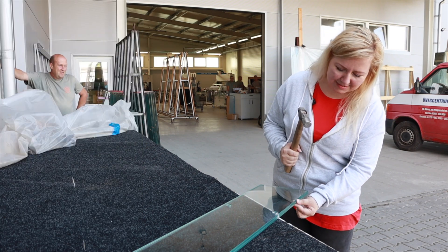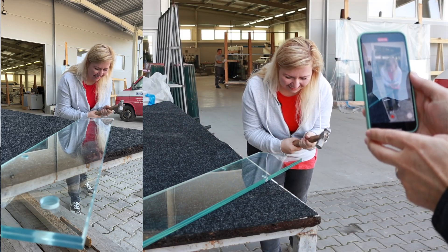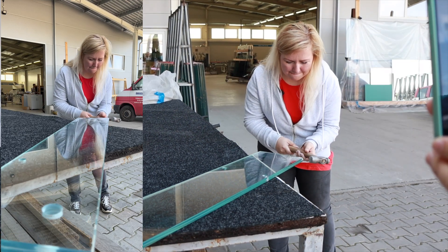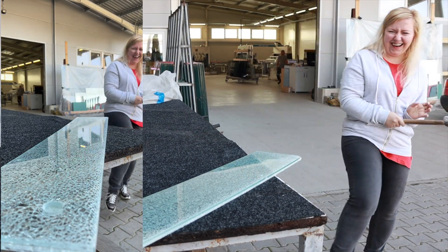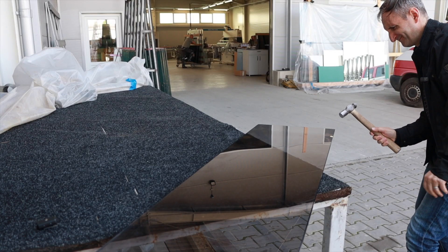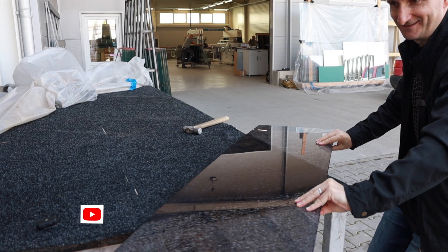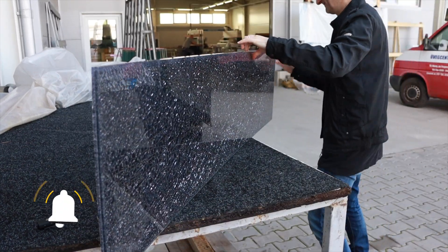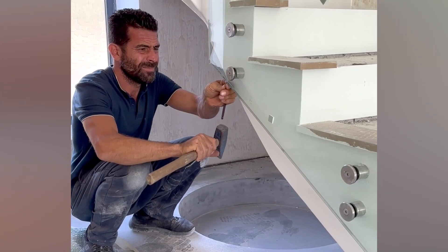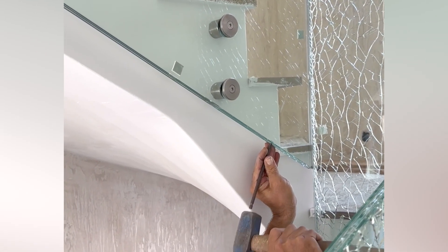Let's see if I can break one. This is a simple one with two layers, let's see how it goes. This time I'm gonna try to break it, see if I can do it. It breaks the middle layer of this three-layer tempered glass.